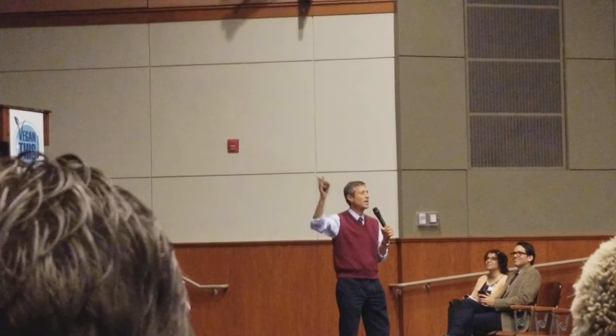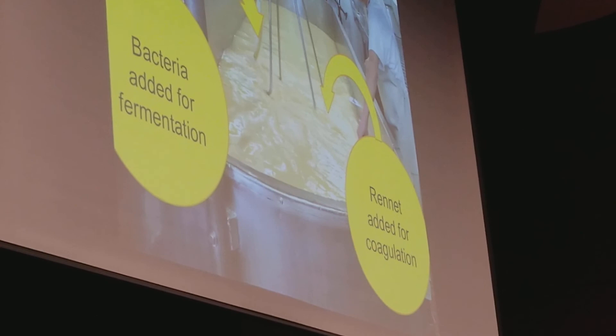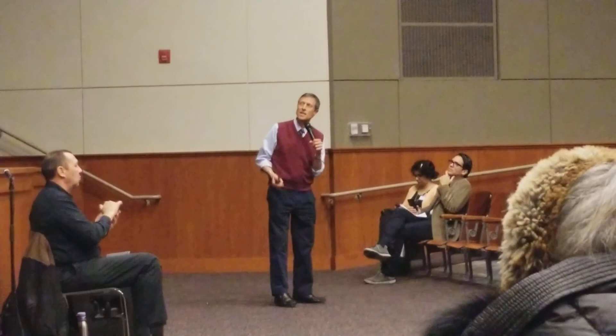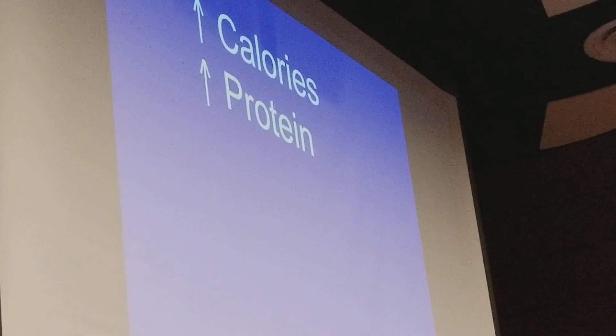Then we need to add rennet to coagulate the cheese. Rennet is an enzyme that comes from the fourth stomach of a slaughtered calf. Many dairies now use a genetically engineered rennet — it's either the dead calf or the genetically engineered version. That causes it to solidify, then you drain off the water mixed with whey protein, leaving the solid cheese. You sprinkle it with quite a lot of salt to stop fermentation. By this process I've increased the calories, protein, cholesterol, fat, and sodium.